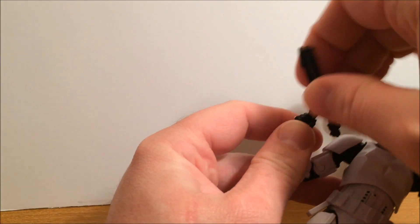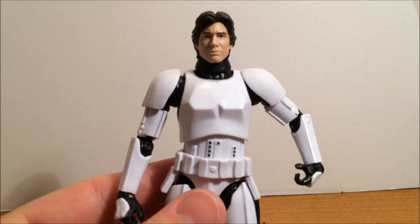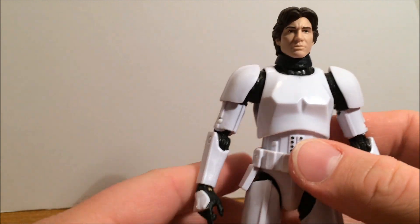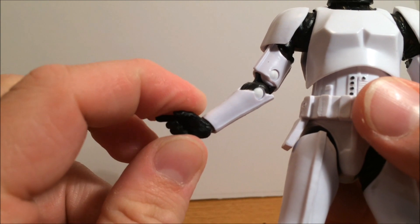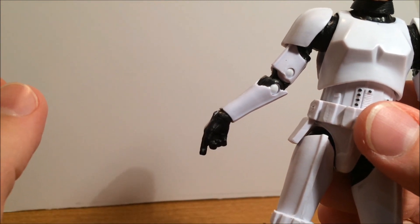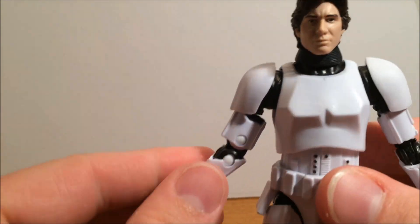So what we'll do is remove the accessories. I'm going to give a warning — I do this religiously now. Just be really careful with the joints, because this wrist joint here which moves up and down — the first time I moved it, it just snapped clean off.